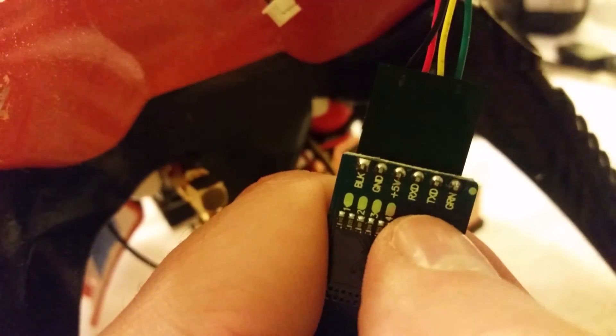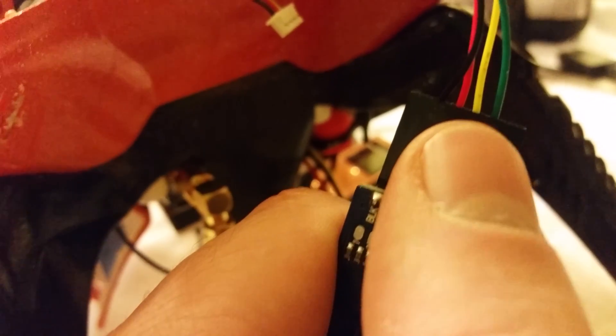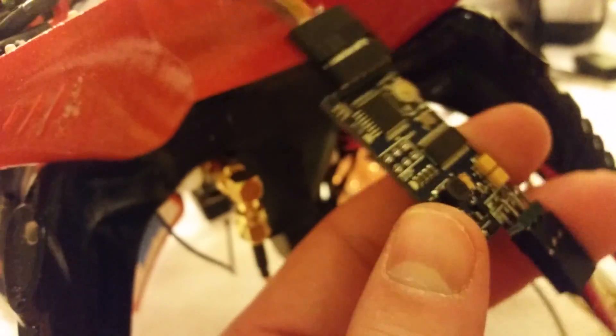You'll see the RX and the TX. Yours is probably swapped — the green and the yellow. You want to swap those two cables. If you don't do that you're going to keep getting that 'waiting for Mavlink heartbeat' message. Swapping those wires will fix it.